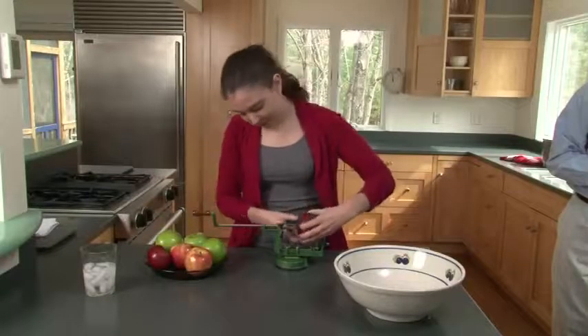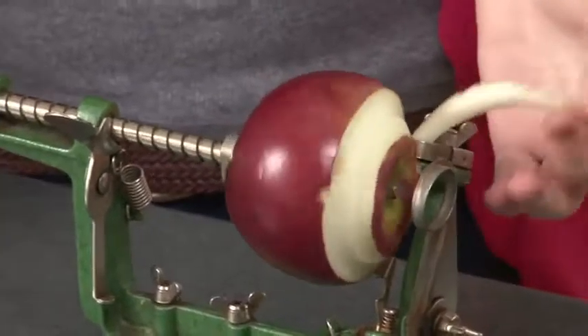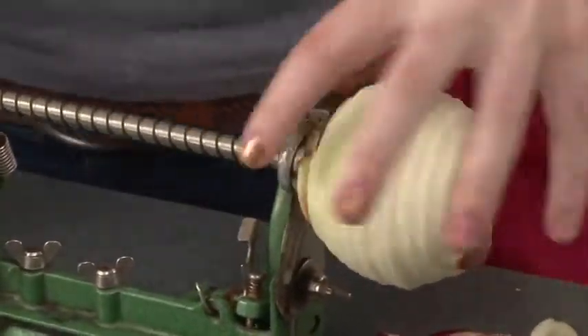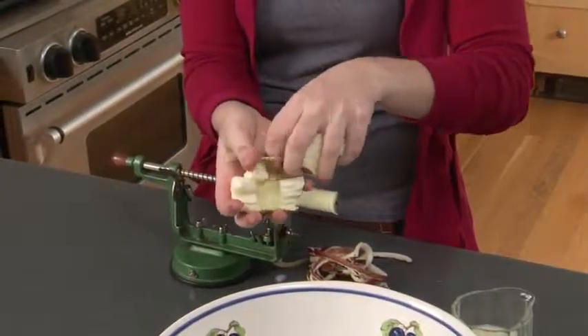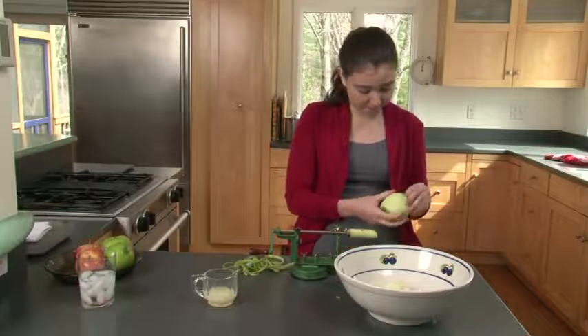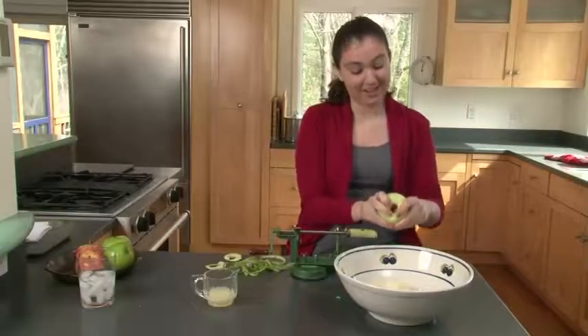Take an apple and put the core on there. You want to rotate. As you can see, it's peeling the apple, coring the apple, and slicing the apple — you get a bunch of slices of apples. It's really handy and easy to use. Be sure to take off the parts that still have skin on them, because skin does not taste good.